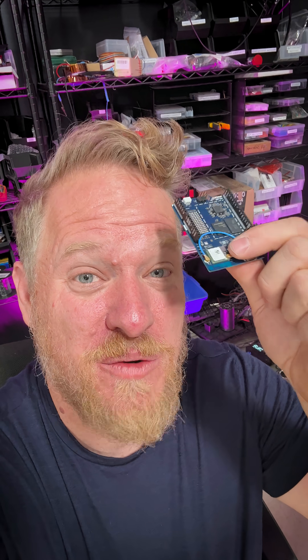I think this is really going to shake things up. I have been playing with a cool new piece of electronics, the Arduino Uno Q. They sent me two pre-release units and sponsored me to make a cool project with these.